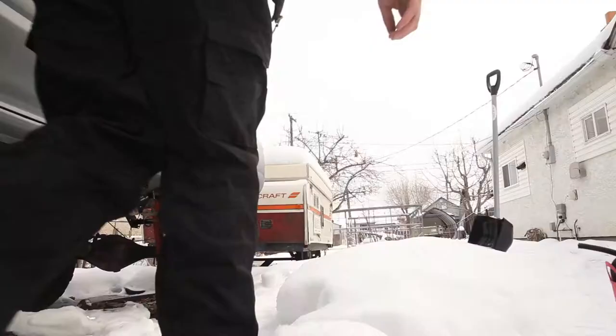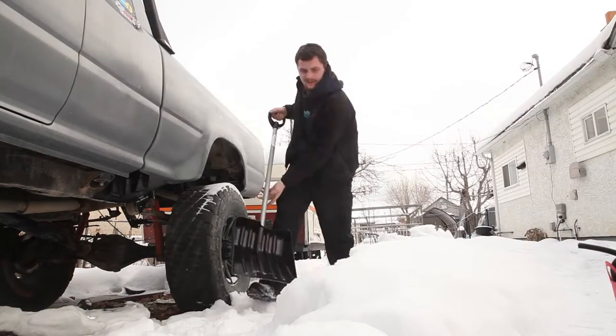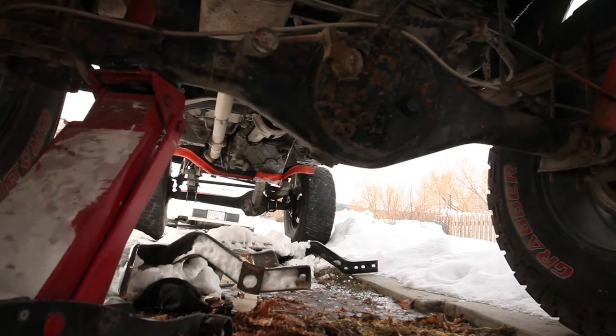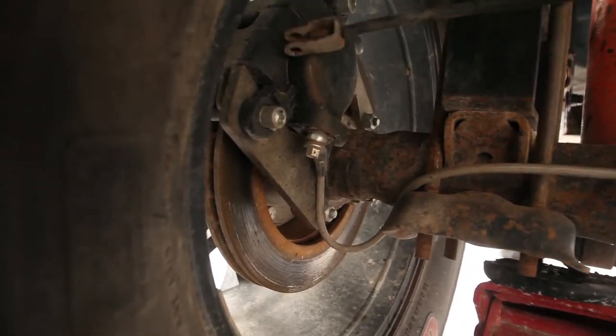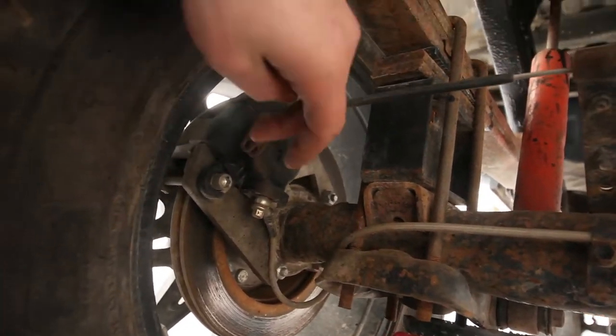Hey guys, welcome to another episode of let's get really cold wrenching in my backyard. Today we're back — remember a few episodes ago, probably 15, I touched on the fact that I need new calipers in the back of my truck because the ones on it don't have an e-brake option. I went and bought Eldorado ones that do, so that's the plan today. As you can see right here, this e-brake cable currently has absolutely no way to get connected to this caliper.